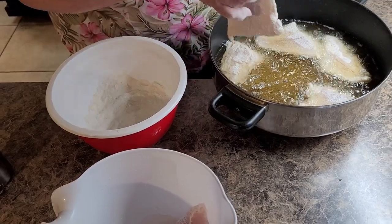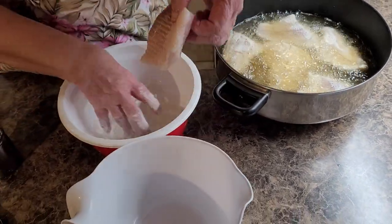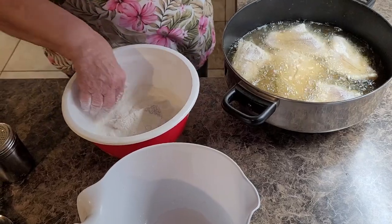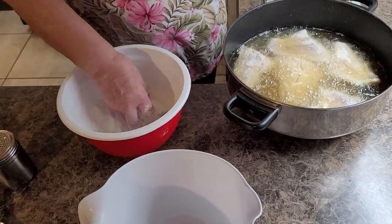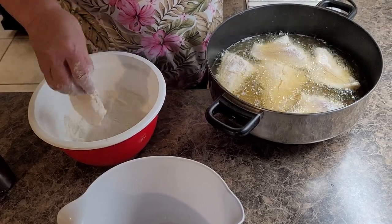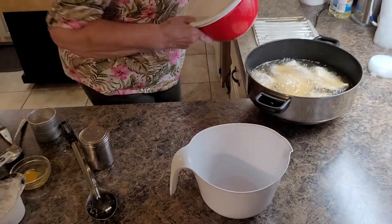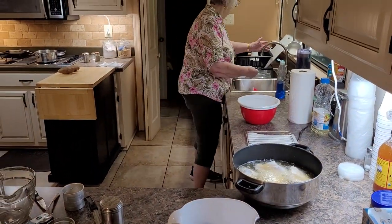We've got it sizzling real good now. Now this is a pretty thick piece, so it'll take a little more time to cook. But that's it - that's the way we cook it. Only we do deep fry it at the restaurant, which I don't have a deep fryer here at home.